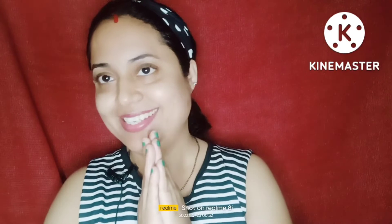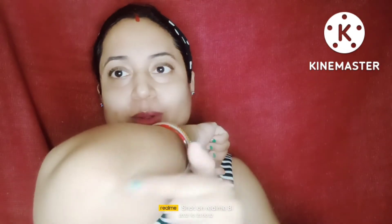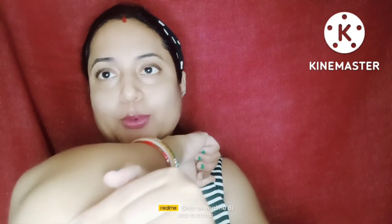Hello my YouTube family, Jai Jagannath. Today we will be getting a new video. We will be able to lighten black underarms, elbows, knees and neck.